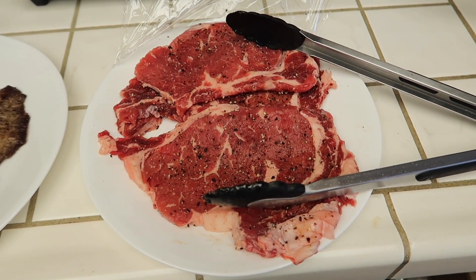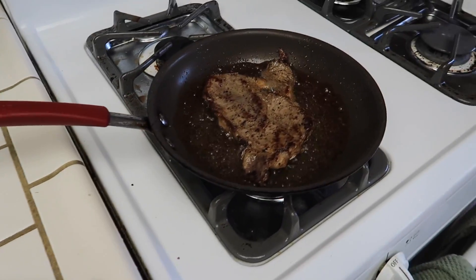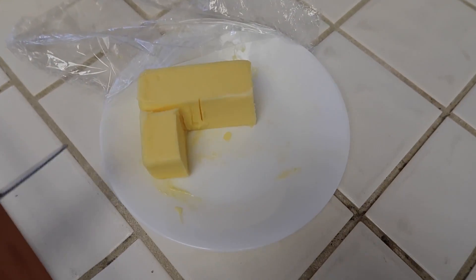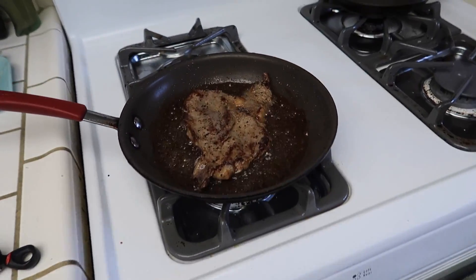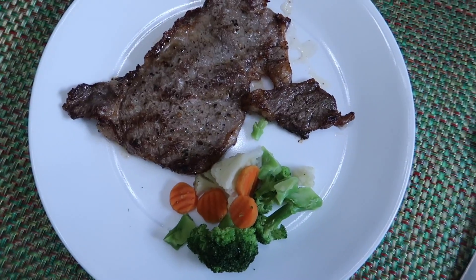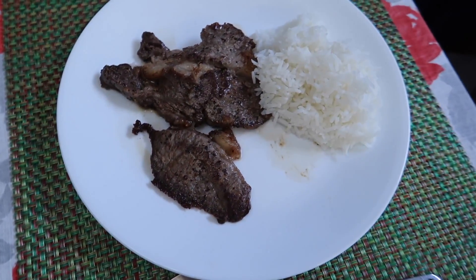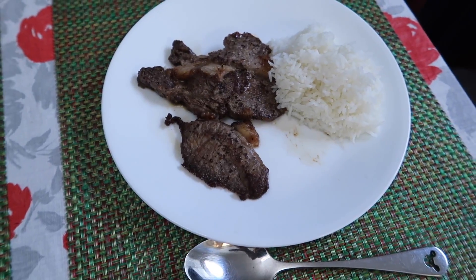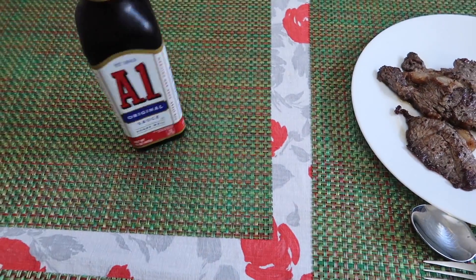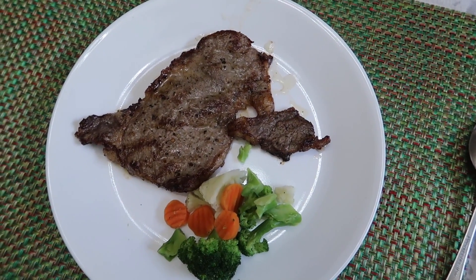Today is Tuesday, and for dinner tonight we're having ribeye steaks. I'm just frying them and then I'm going to add some Kerrygold unsalted butter at the very end. I just seasoned the steaks with salt and pepper. Here is my plate — I'm just having steak and a little bit of veggies. Vanessa and Ariel will both have steak and rice, and we also have A1 sauce for anyone who wants it. That is our dinner for Tuesday night.